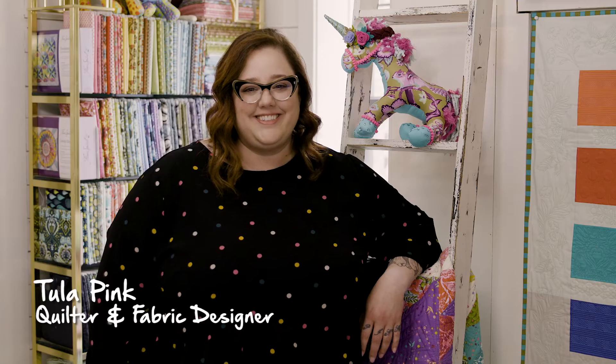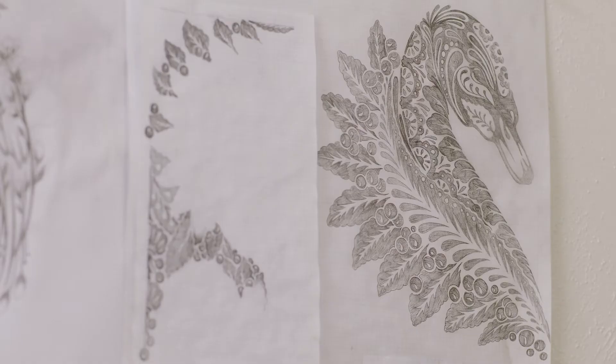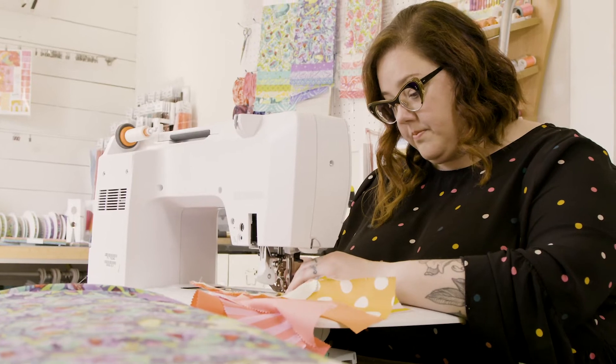Hi, I'm Tula Pink. You may know me as a fabric designer and a quilter, but I am also an insane Bernina enthusiast.